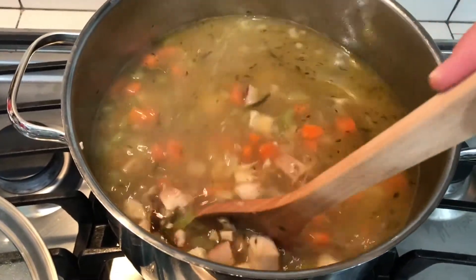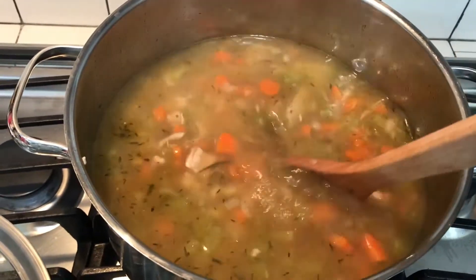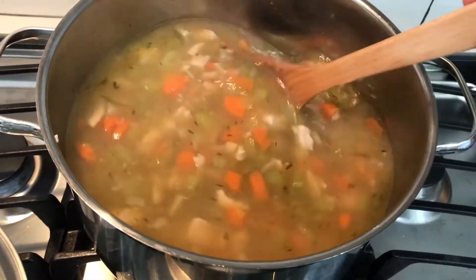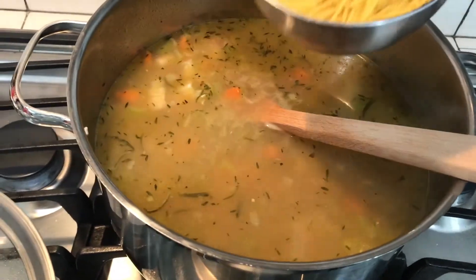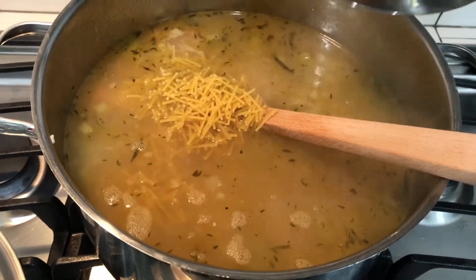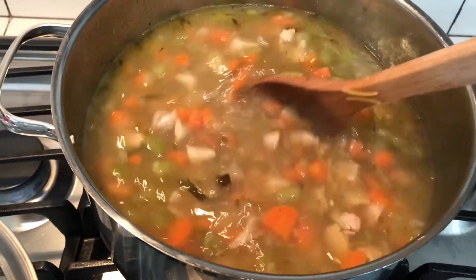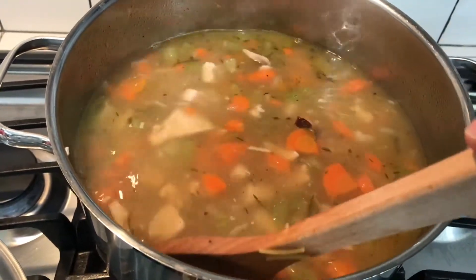It has been going for a good half hour now. Looks like everything is nice and incorporated. I've pulled out the stems and stalks from the thyme and the rosemary — some of the leaves came off, but that's okay, no big deal, just adds extra flavor. We are going to add 2 cups of this little spaghetti. We're going to let this roll for another 8 minutes or so, and then we will be good to go with a nice warm bowl of turkey noodle soup.